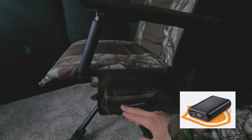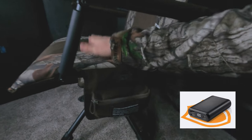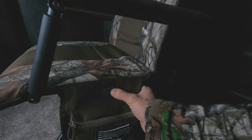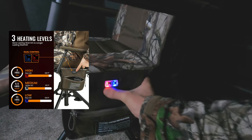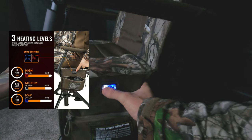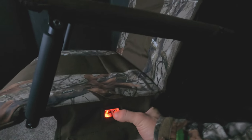It comes with a rechargeable battery pack right in this zipper here. You can heat up just the bottom part of the chair or the back part just by hitting this button. Hold it down and that's high, medium, and low. There are two separate settings for each side — you can do the same on both, or if you want your seat hotter than your back you can set that independently. To shut them off, just hold it down.